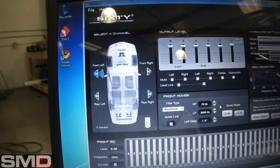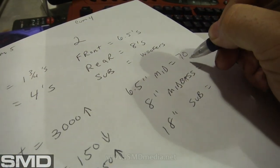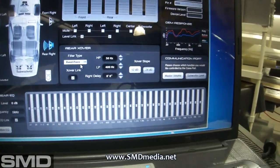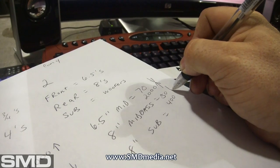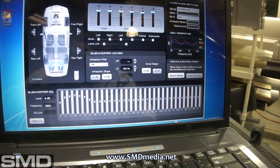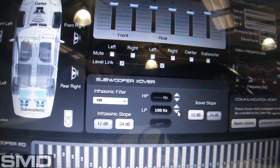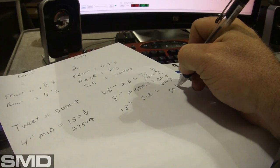The front channel is my six-and-a-half inch drivers, bandpassed from 70 to 2,000 Hz. The eight-inch mid-bass is on the rear, picking up at 50 Hz and dropping back off at 400 Hz. And of course we've got the woofers — I'm not sure how that got set to 200 Hz, but I'm going to adjust that out to 80 Hz and below.